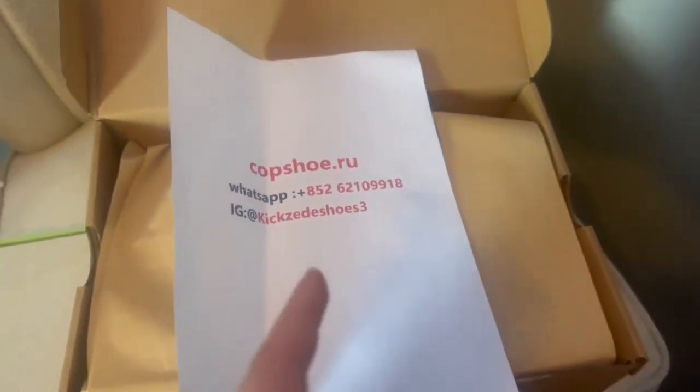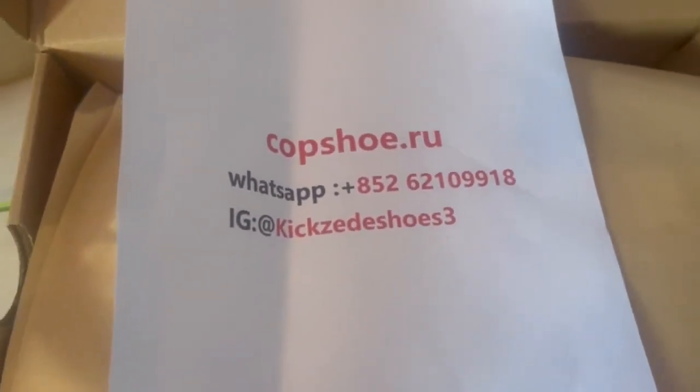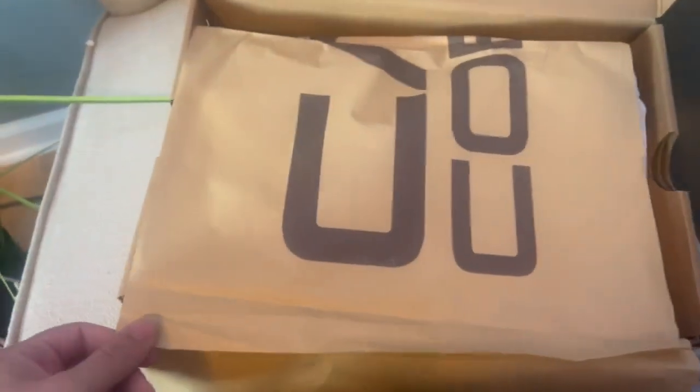Here's the box — we got that, the Nike stuff, and this little logo right here. Here's the bottom. Let's just go ahead and get into it. This is where I got them from: I got them from copshoe.ru. Here's their WhatsApp, here's their IG. Here's the paper — you can't really see it — comes with the regular stuff.